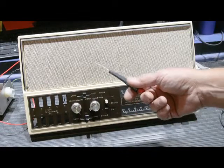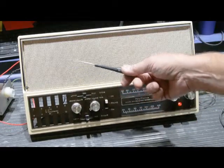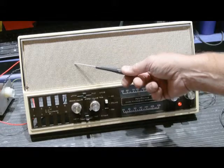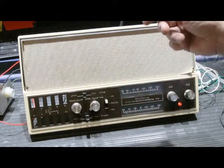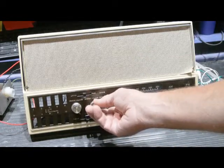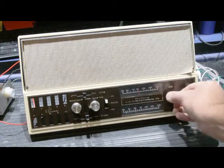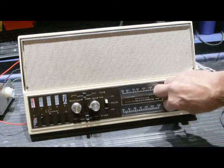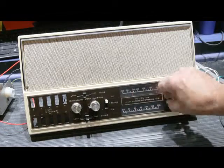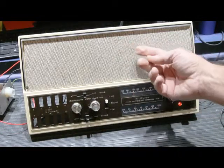Right off the bat, you have a lot of power supply hum. This set is 44 years old, and the power supply has completely failed. If we turn it up, the AM radio still plays, but the hum is ever-present.